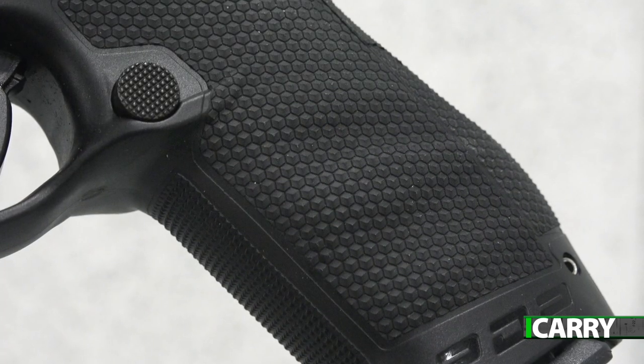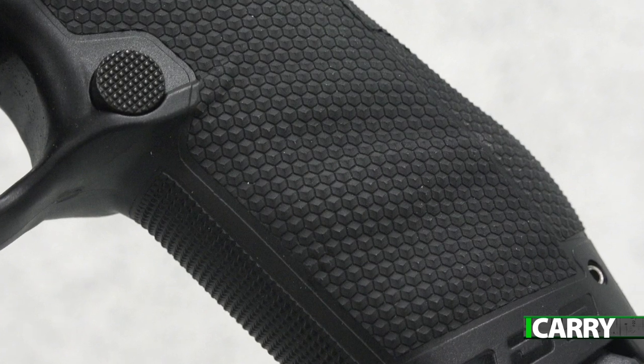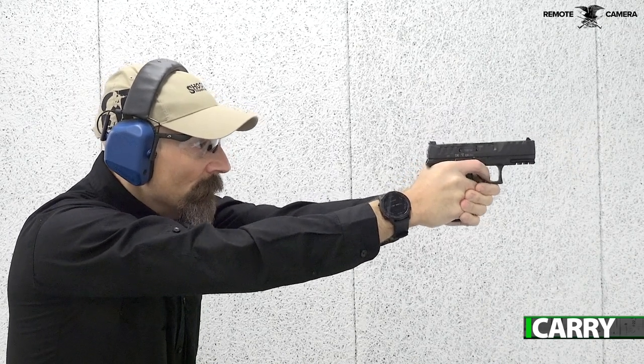The grip surface is what Walther deems performance duty texture, giving a tactile, almost sticky feel to the grip that keeps it firmly in the hand. Three backstrap sizes are available to further fit the PDP to the individual shooter.